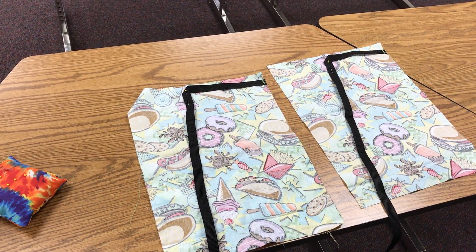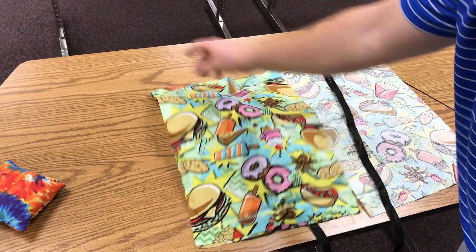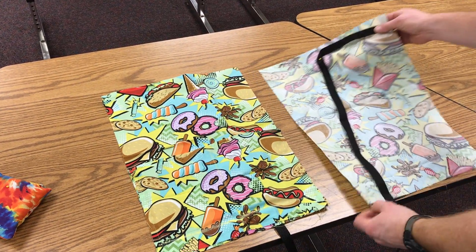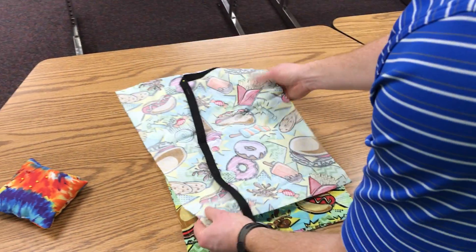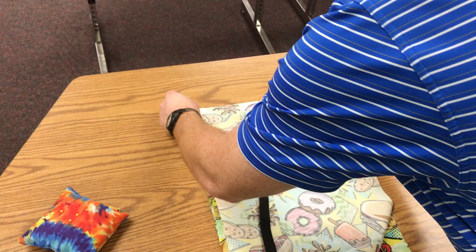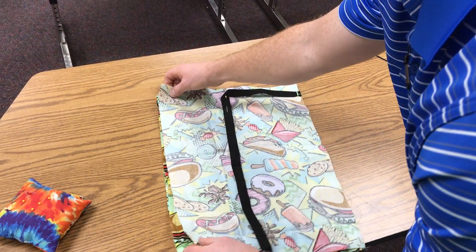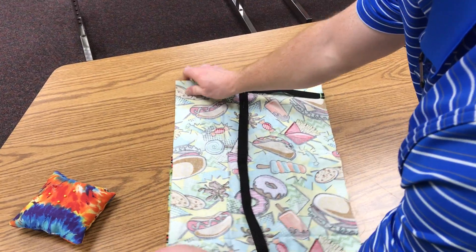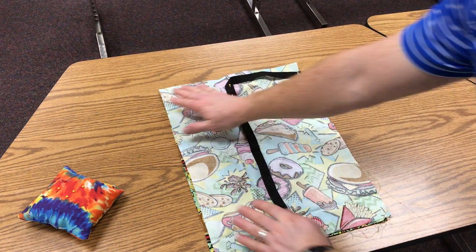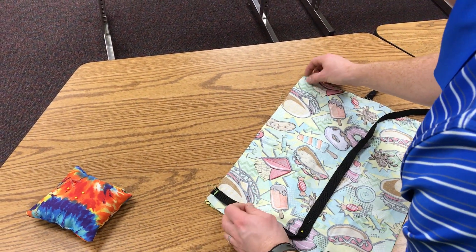When you look at this now, you are going to put the front and back together. Put the right sides together — remember the right sides are the good sides. You're going to put it so the edges are even, just like that. Your strap should be here, pocket should be inside. You're gonna line it up.